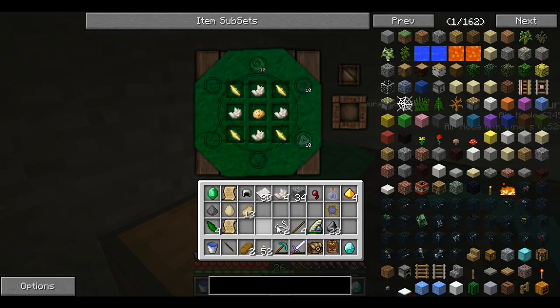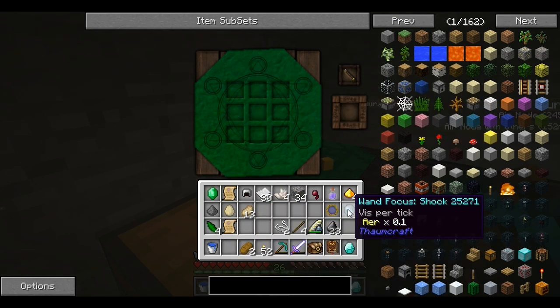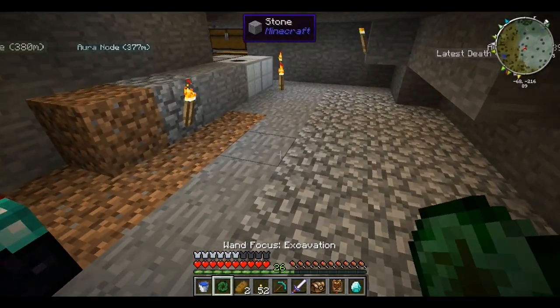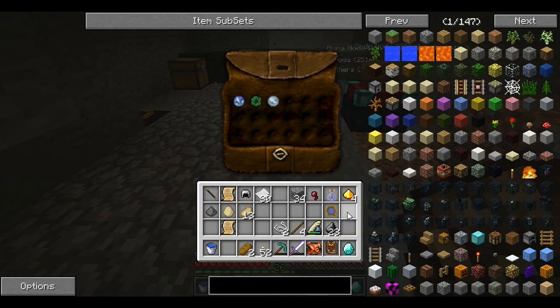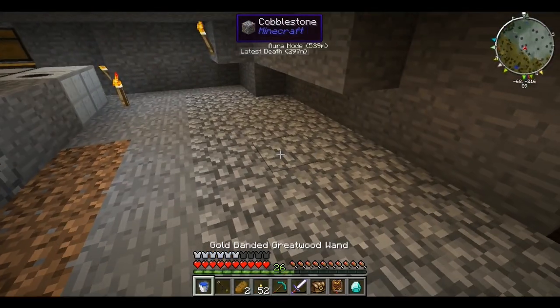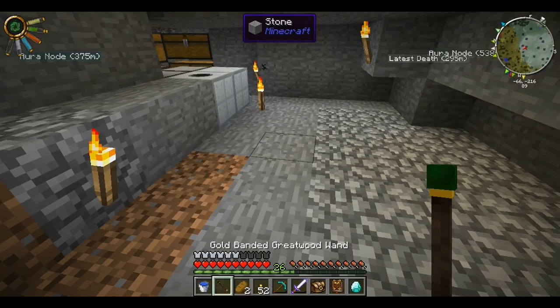I finally got all the stuff that I needed, so now we can actually make this. There we go — now I have the wand focus of shock and this is the last one of excavation. Now what you want to do with these is put them in the focus pouch, which will actually hold them all. Now we actually have all of them.